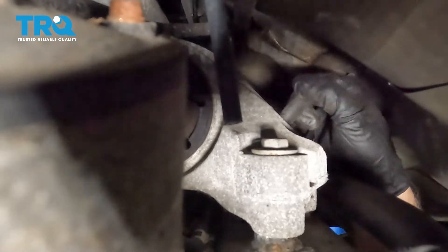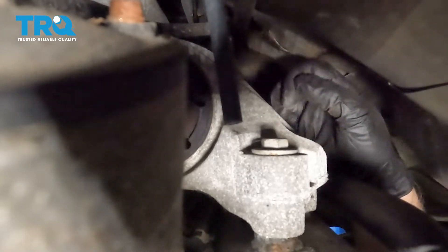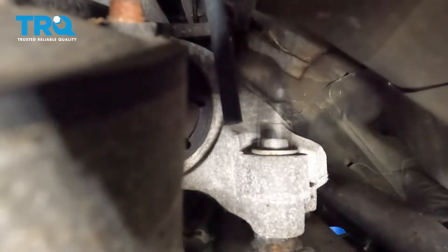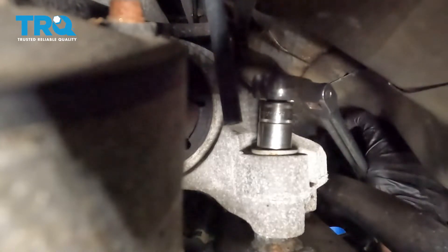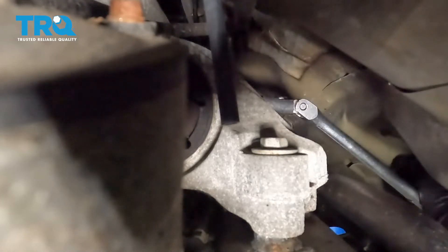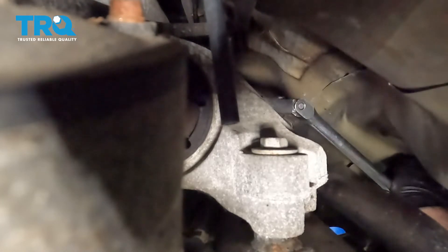We're going to remove these bolts right here — these three right on top. It's kind of hard to see. Use a 15-millimeter socket, just get them all loose first, then pull those bolts out.